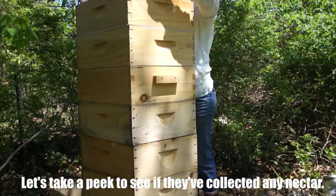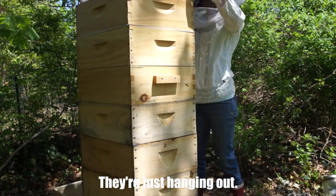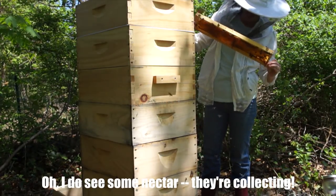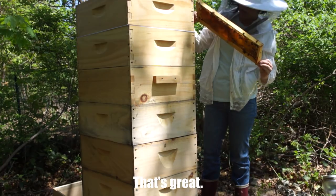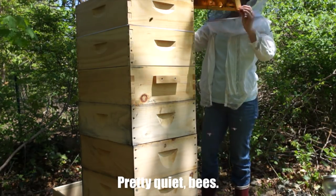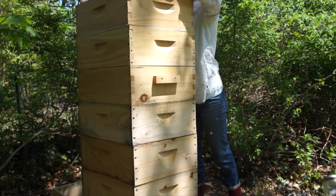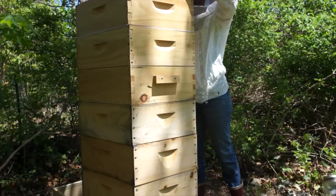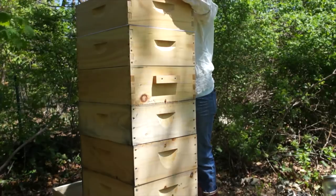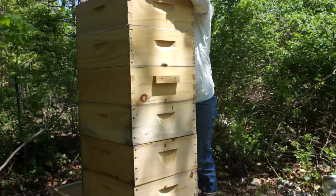Let's take a peek to see if they're collecting nectar. They're just hanging out. I do see some nectar they're collecting — that's great. A little bit of nectar up top. Pretty quiet bees, not a lot of activity here. Not a lot of action up here, just a tiny little bit of nectar on this little frame. So the flow has not quite started yet, but they have room when they need it.